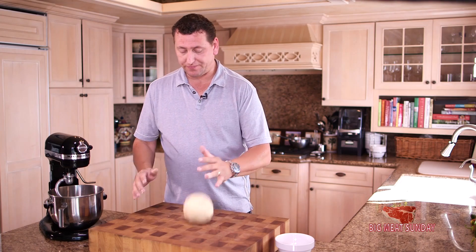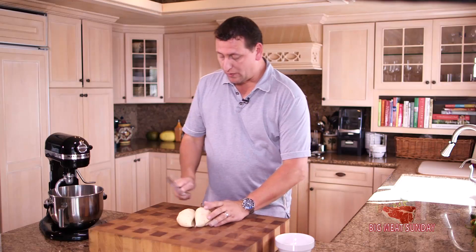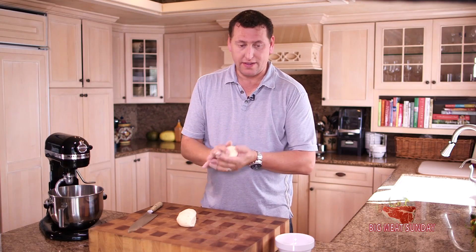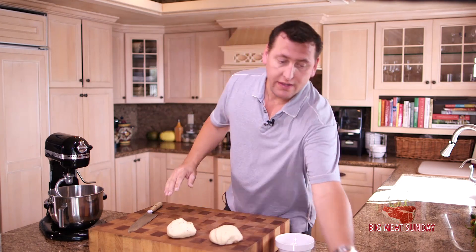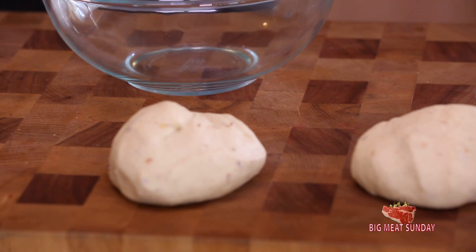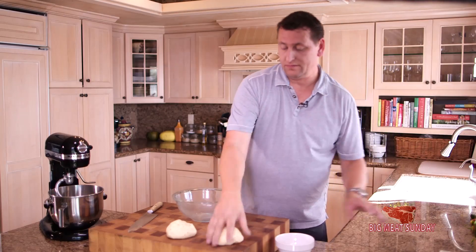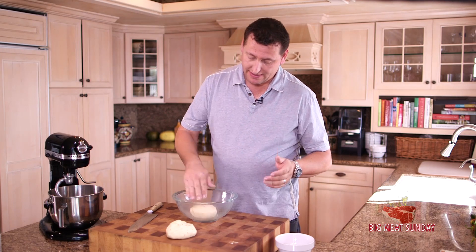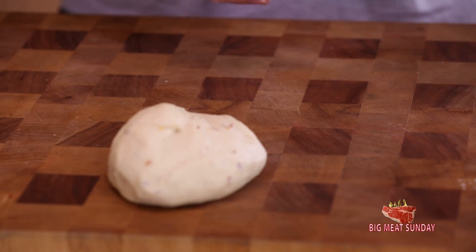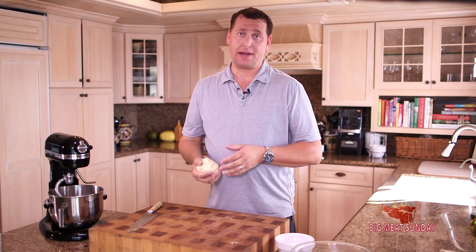So, let's cut this guy in half. This will make two nice looking pizzas. We're just going to get a bowl and some cooking spray. One of these guys I'm going to throw in the refrigerator; the other one I'm going to sit right in there. We're going to cover that with a wet towel. Let's let that guy hang out and think about things for about a half an hour.